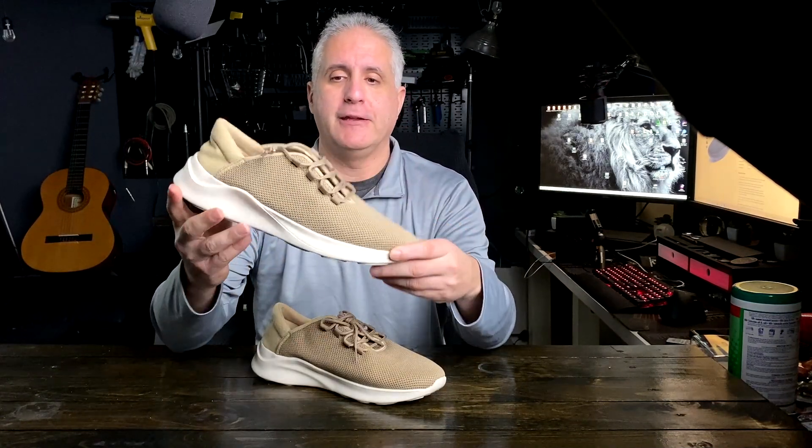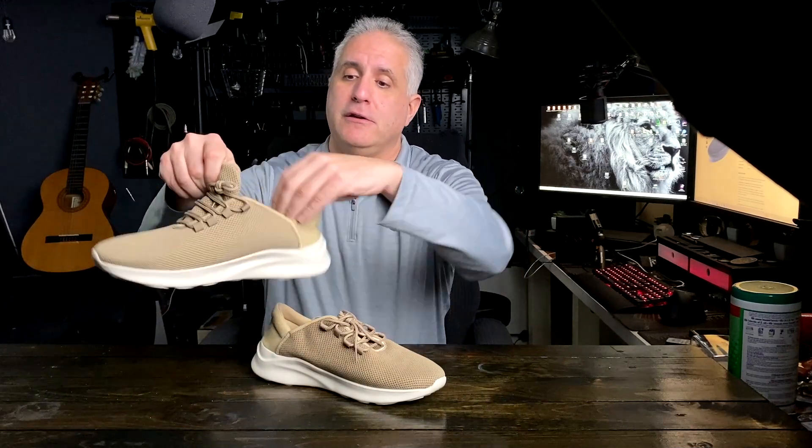I sent these men's walking shoes to review for you. The reason I like these is first of all they're very light and easy to slip on and off. They could be used as a walking shoe, getting around the house, going to the supermarket, the gym, light sport activity. You just slip right in and you have no problem.